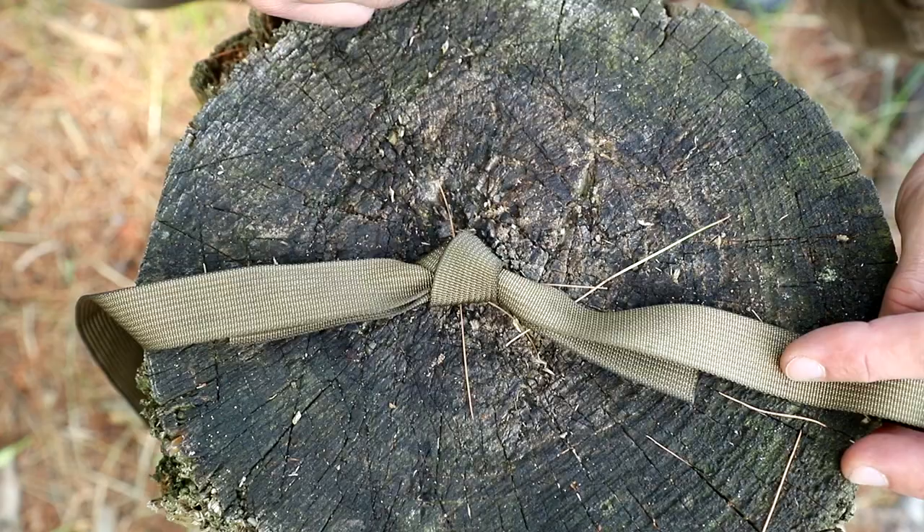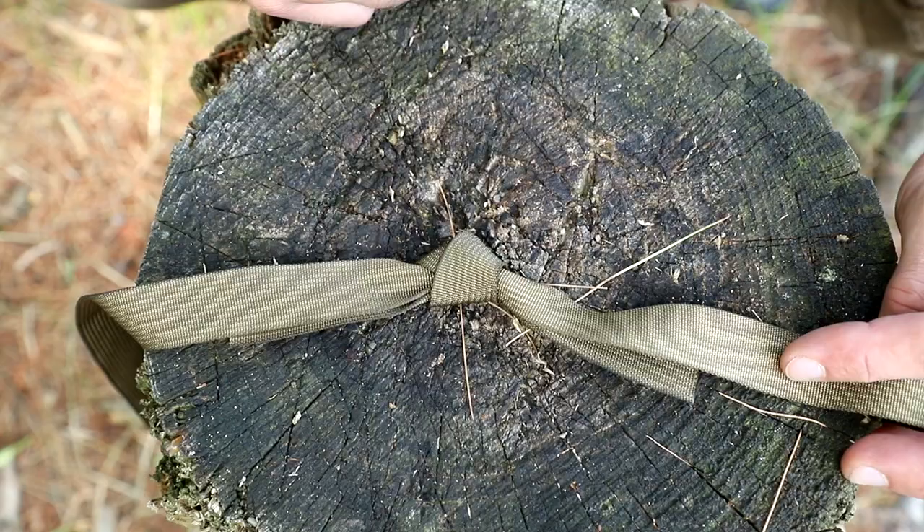Pretty cool stuff. This thing is super strong — that is not coming out with any pressure you put on it. That is a water knot, a great knot to know when it comes to using any type of webbing. Again, flat, slippery webbing — this thing is going to hold, and you are going to be a happy camper.